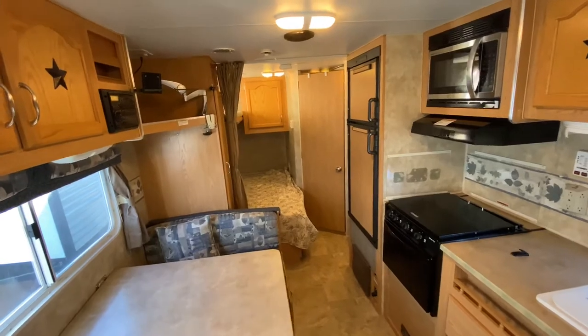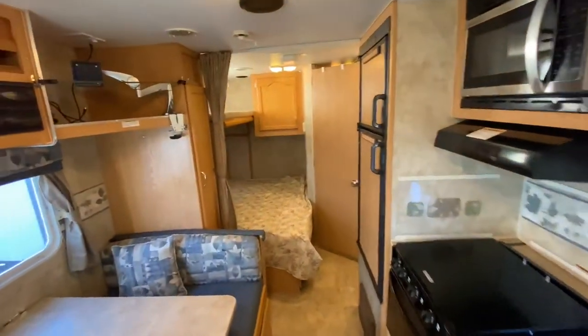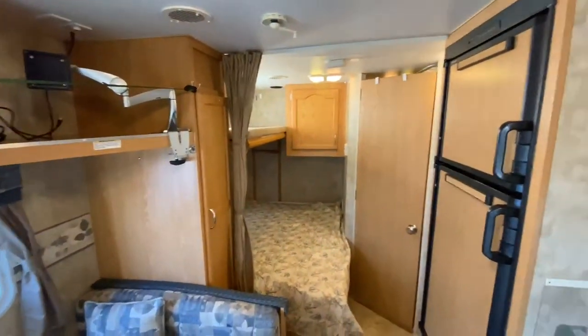It's a real simple unit here under $10,000. I just wanted to make sure you get to see this trailer before it goes, because I know it won't be here long. There are so many people looking for trailers under $10,000 and we don't get them very often. The price we have it for right now is $8,997 — a killer deal.